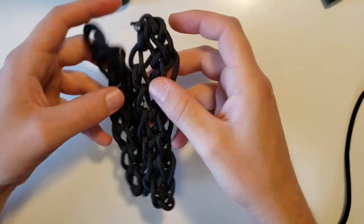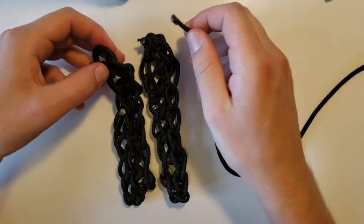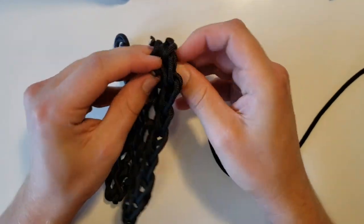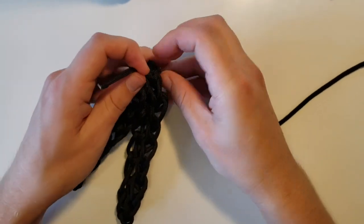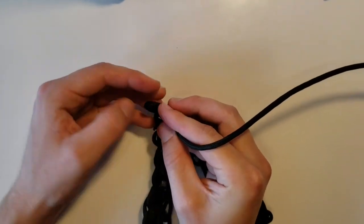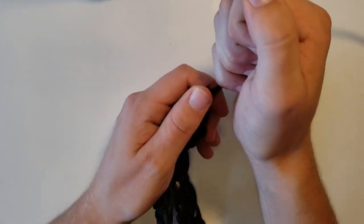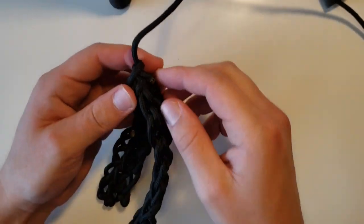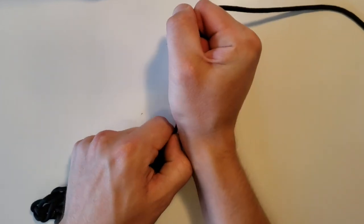All we have to do now is combine the two. So what you're going to do is take your paracord, stick it through back to the first one, and take it through on the other side. Then you're just going to make a simple knot, and just cinch it onto the end piece of paracord. That'll make it really strong so it won't come undone.